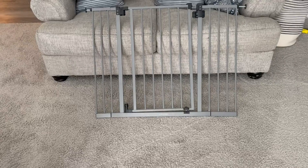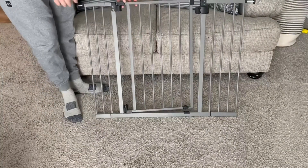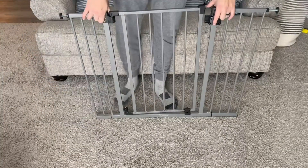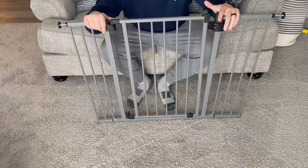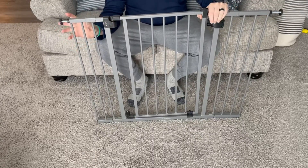I'm going to quick hop on here and do a video review on this Summer Secure Space. This thing's been awesome. We just bought a house, so we got this actually for the dog, but we will use it eventually for kids.